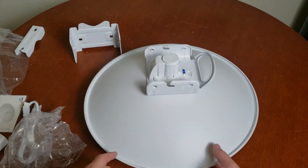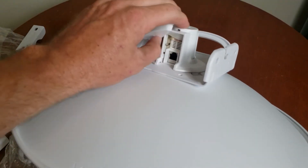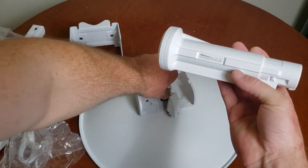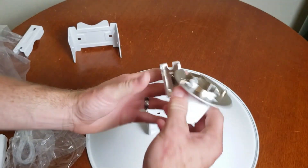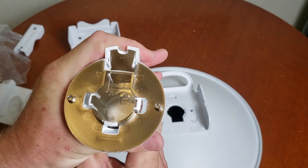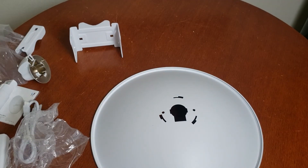Alright guys, let's get into my final thoughts. That's the dish, and the disassembly is pretty straightforward too. Pull this out, push this little button to release it — comes right out. Then this piece comes right out, locks in, and comes right off. Then you can put it all back in the box.